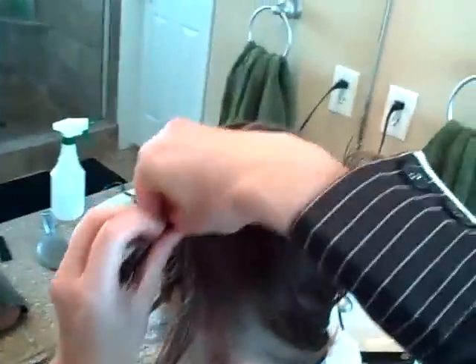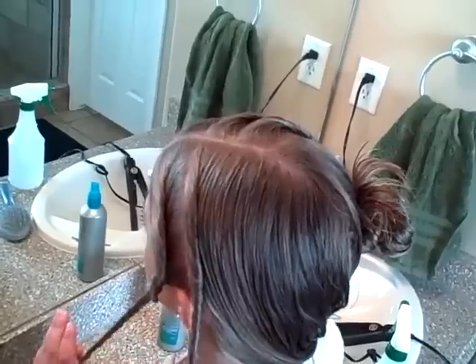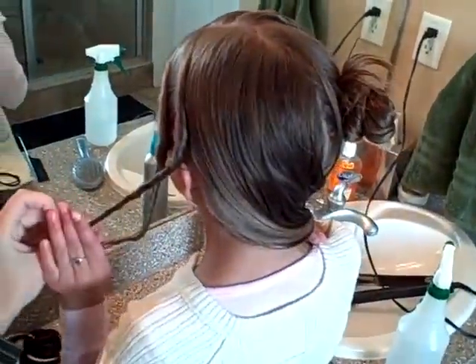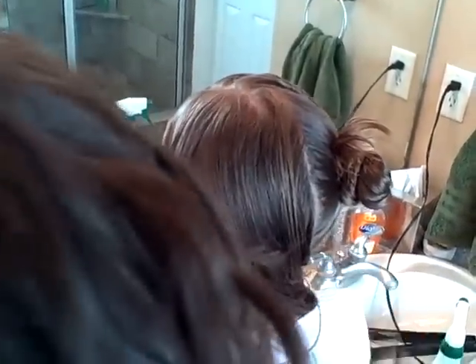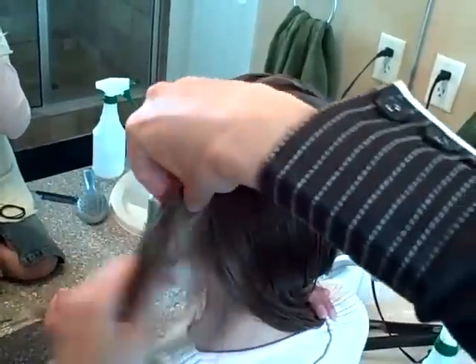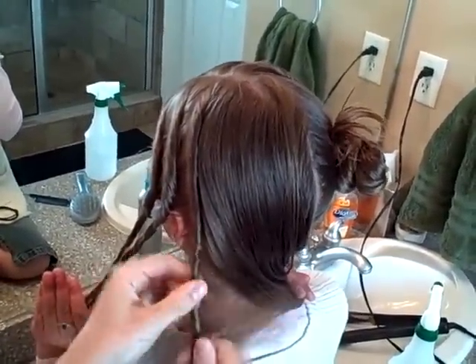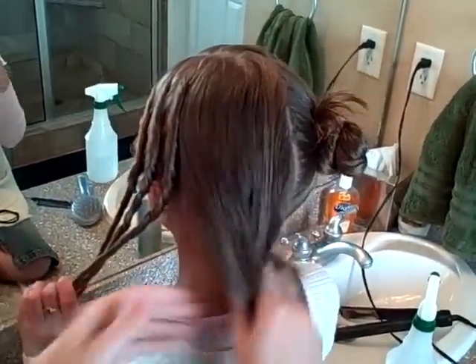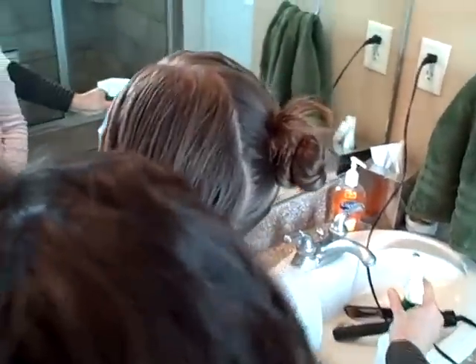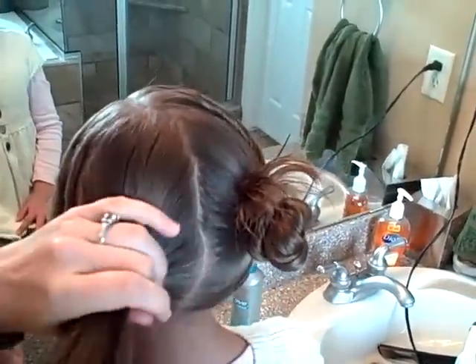Begin to twist. Last one — keep twisting. This is a good one for summertime, well it's really a good one for any time, honestly. We do this one a lot for soccer games because it stays in so well, or even swim days or a day at the beach. Although the only thing I will say is you must be careful about the parts because there's a lot of them — they have a tendency to get sunburned. So make sure you put some sunscreen down those parts if you're going to be out in the sunshine too long.